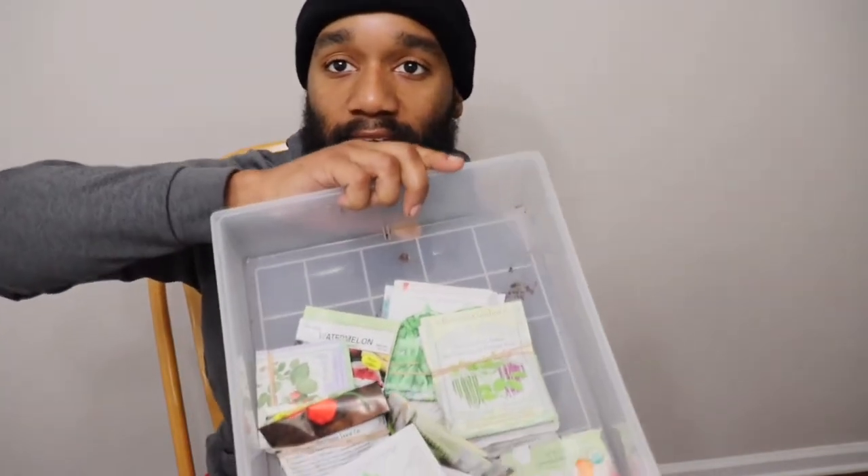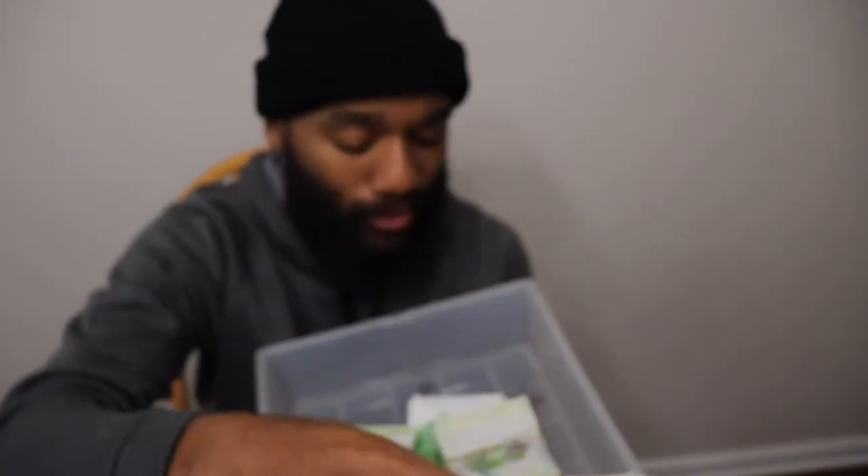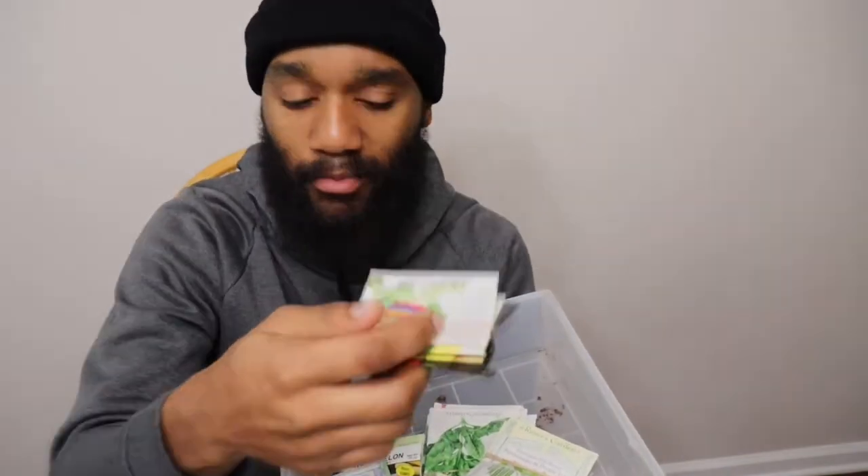I want to give a couple quick tips. These are all the seeds I have right here — I've got a drawer full, separated by category: herbs, beans, peas, peppers. I'm going to start some of the peppers, tomatoes, and eggplants — the nightshade plants that have a long seed-to-harvest period. Once it gets warmer I'll transplant them outside, but first I want to give a couple quick tips on having the right conditions for the highest germination rate possible.